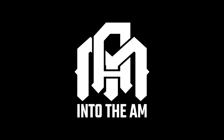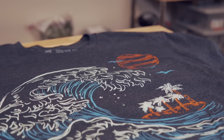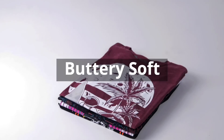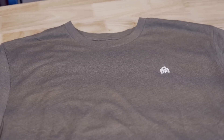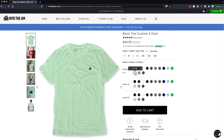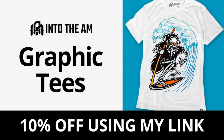Thank you to Into the AM for sponsoring today's video. Into the AM is a clothing company made of artists and creators that see clothing as a canvas to express what drives you. They offer a wide range of premium graphic tees with unique designs from space to plants and animals, along with their basic line that is much more discreet with a small printed logo. I'm six foot tall with fairly long arms and I'm very picky when it comes to the fit of shirts. I love that their shirts are pre-shrunk, soft, and they fit really well. They're currently running a bundle deal for their graphic tees at three for $60 and their basic t-shirt line at three for $49.95. Using the coupon code modbot will give you an additional 10% off.